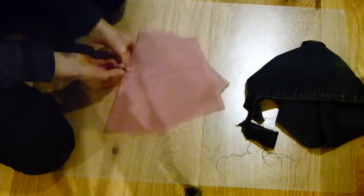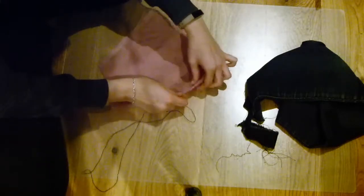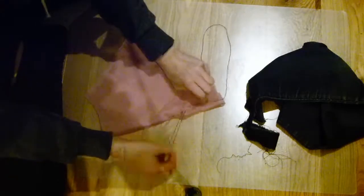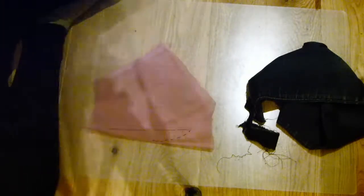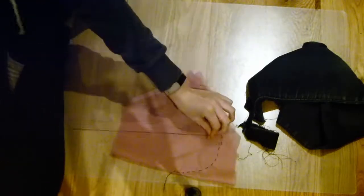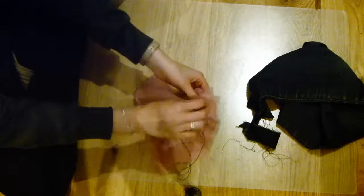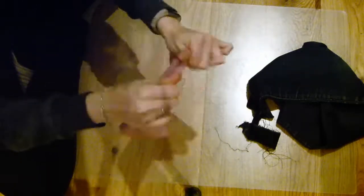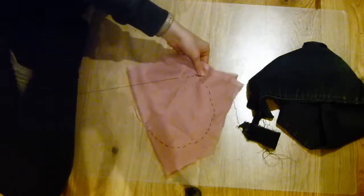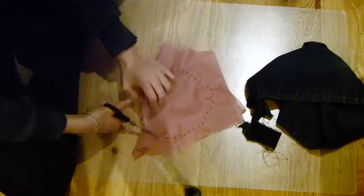For the next DIY, grab some fabric, thread, and a needle. Start by sewing around in a circle using a simple under-over stitch — not a back stitch — because you want to be able to pull the thread so it gathers. The bigger the circle, the bigger the pumpkin will be. Keep going round and round. You can use any fabric — I used chiffon and also denim offcuts. Once you've gone all the way around, cut off any excess fabric.